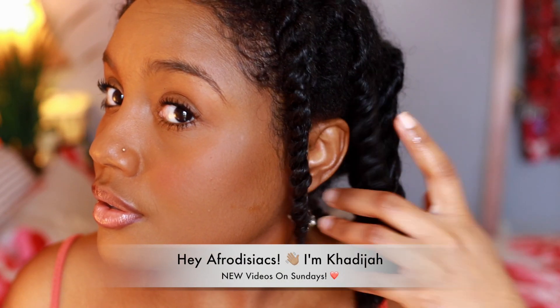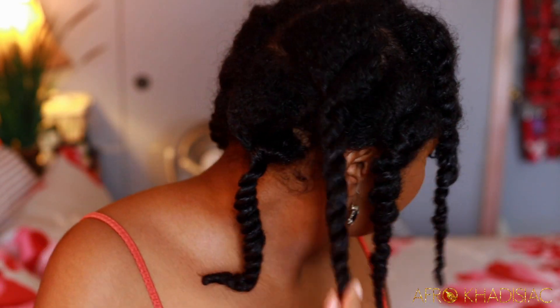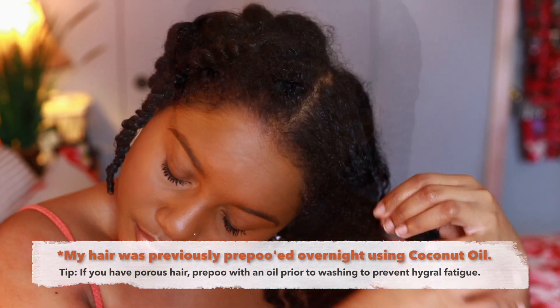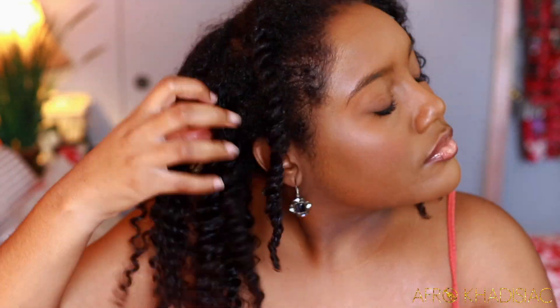Hey, it's me Khadijah. In today's video I'm going to show you guys how I revive and detox my high porosity hair using a product by Soltanicals. As usual, I just pre-pooed my hair overnight using coconut oil, and if you have high porosity hair I highly recommend this before you shampoo. Now I'm just going to take all of my twists out — my hair was already finger detangled as well.